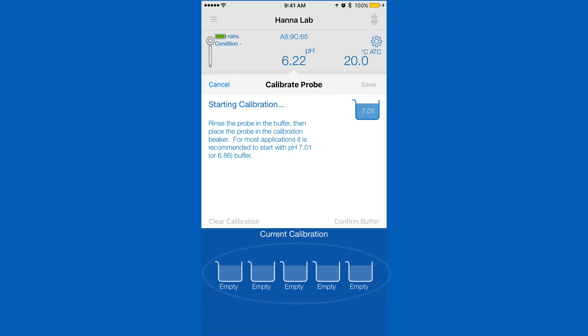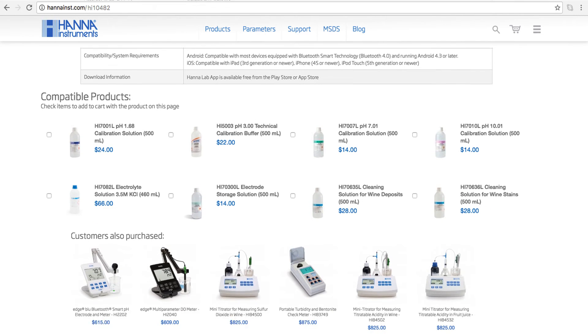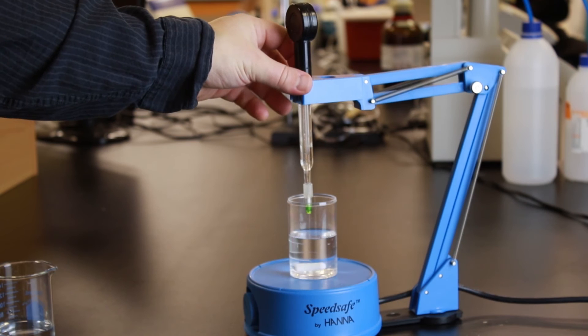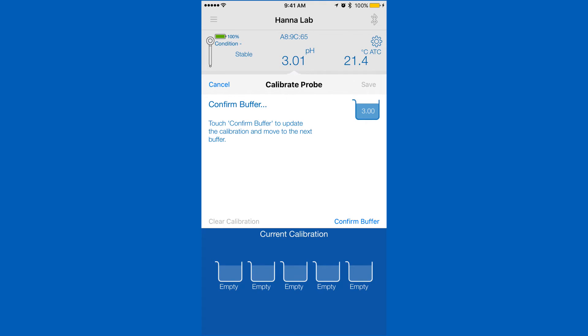Your Halo can calibrate up to 5 points that are automatically recognized. For wine, we recommend calibrating to pH 3 and 7.01. You can find all the calibration solutions you need right on the product page. Rinse and place your probe in your pH calibration solution and wait for a stable reading. Once stable, tap confirm.